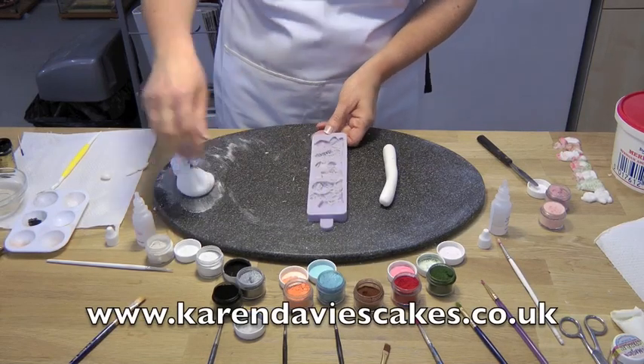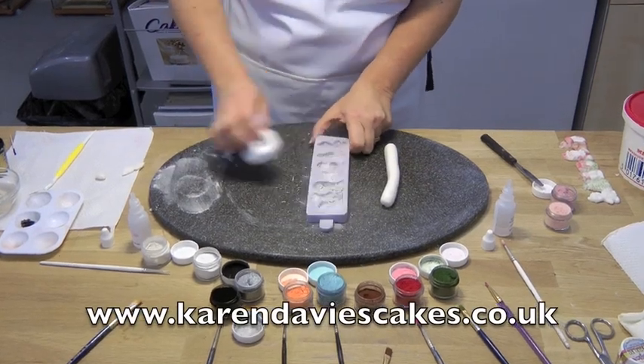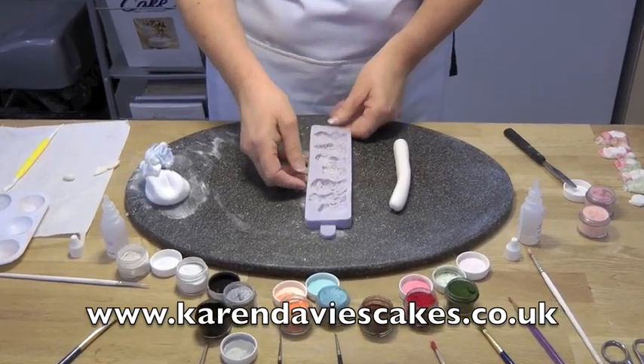This is our Christmas border mould and I'm going to show you how to use it. Just put some corn flour in and tap that out.